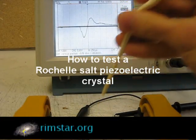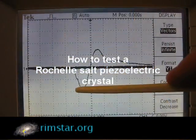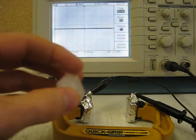Hi everybody. In my previous video I showed you step by step how to make a Rochelle Salt piezoelectric crystal. Now I'll show you how to test it.